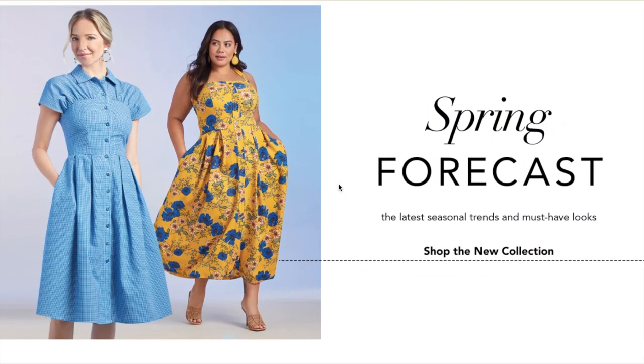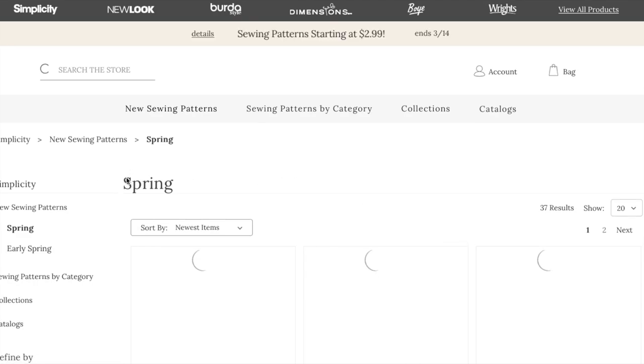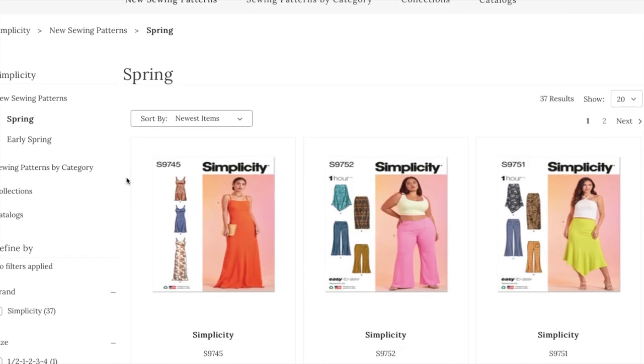Hi you guys! Welcome back to another exciting episode of First Impression Friday where I review an entire sewing pattern collection. This time we are going to be looking at Simplicity's new spring collection. They just released this maybe a couple days ago. We're going to look at all of these patterns together and I'm just going to talk you through them.